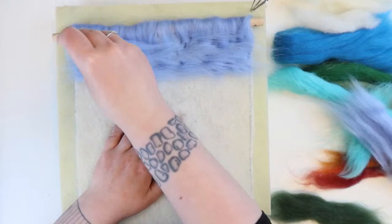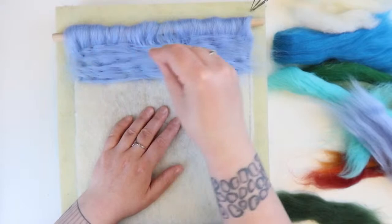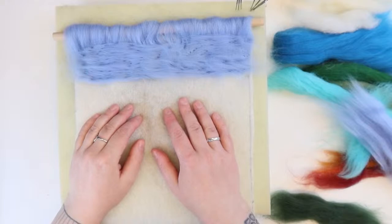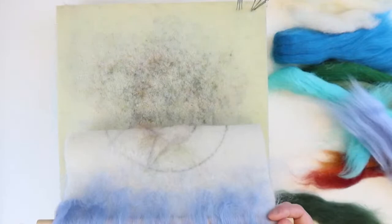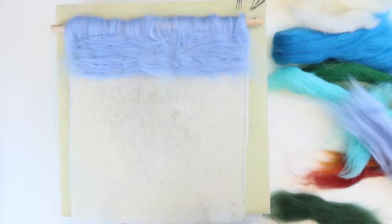I'm just going to stab all this in. At this stage we're just loosely stabbing, not worrying too much about it being perfect or finished. If we make a mistake we can go back and change it — especially now you can just pull it up. We want to block it out so we see the whole thing together. Remember to pull it off every so often; you can see all the fibres starting to lock in.